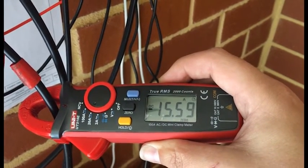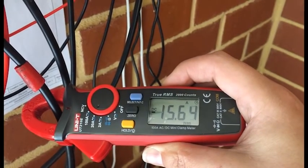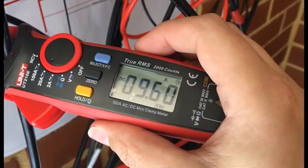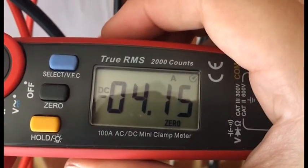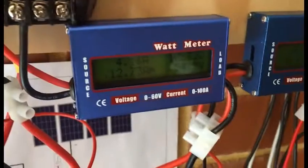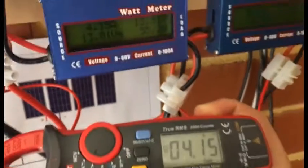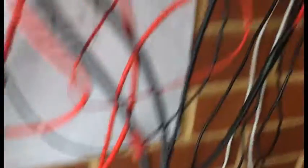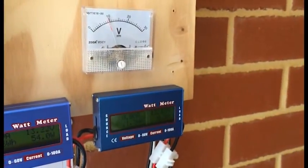It's jumping around a little bit. First string, second string — 9.6, 10.6. Second string is at 4 at the moment — basically on par with that one. And nothing out of the wind turbine.